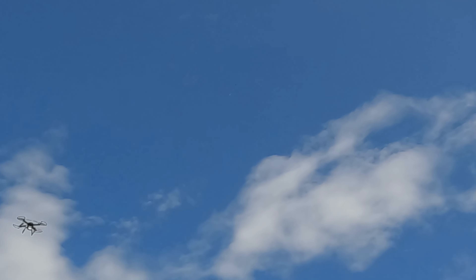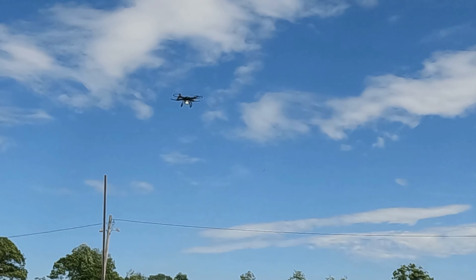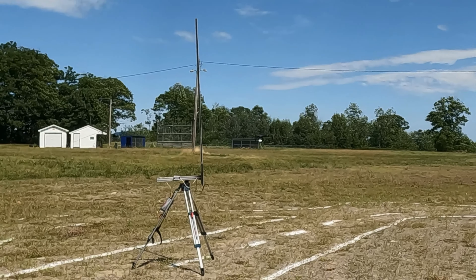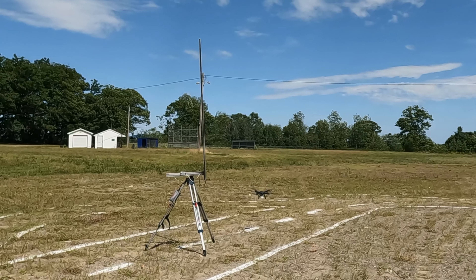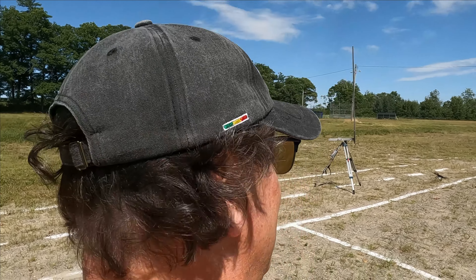It got really close to the drone. It did deploy — it worked, I didn't think it would. It's windy up there. We'll get that one at the end. I feel like that came really close to the drone — we'll see once we get to slow-mo.